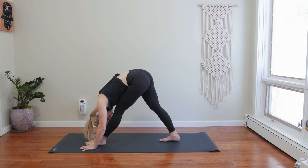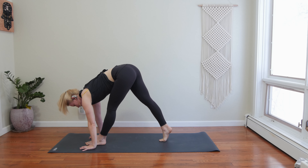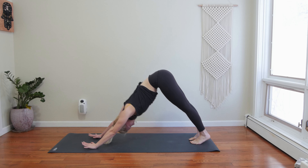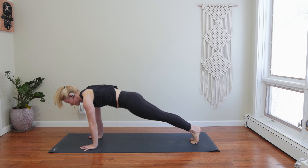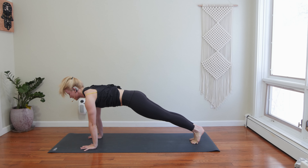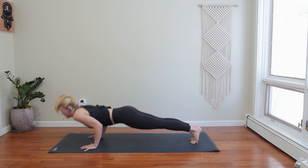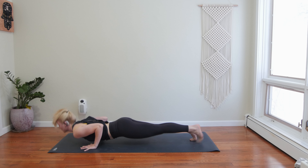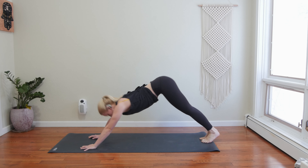Inhale, halfway lift just your chest. Exhale, step your left foot back — downward facing dog. Inhale, roll forward to high plank. Exhale, lower down halfway. Inhale, high plank. Exhale, lower halfway. Inhale, high plank. Exhale, lower down. Inhale, upward facing dog. Exhale, downward facing dog. Take a deep belly breath in and breathe out.